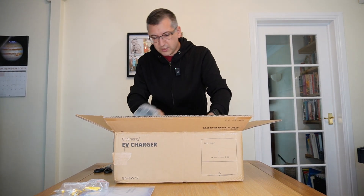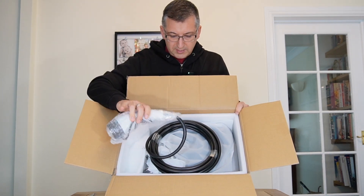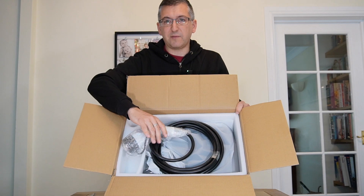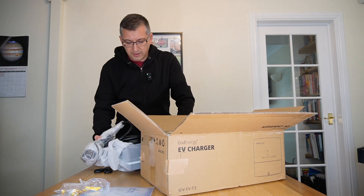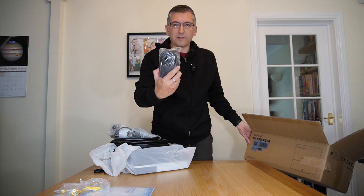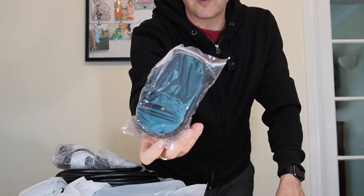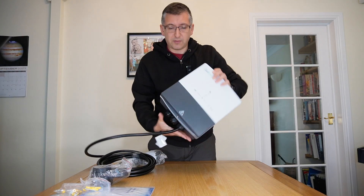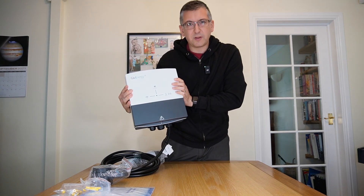This is all joined together - you can see you've got the actual Type 2 plug sitting on the top attached to the cable, which is going inside the charger itself. We've also got this holder - something to hold the charge cable in. It's actually more compact than I thought. It's smaller than the pod point - I should probably do a side-by-side comparison photo at some point. It's quite a compact little charger.